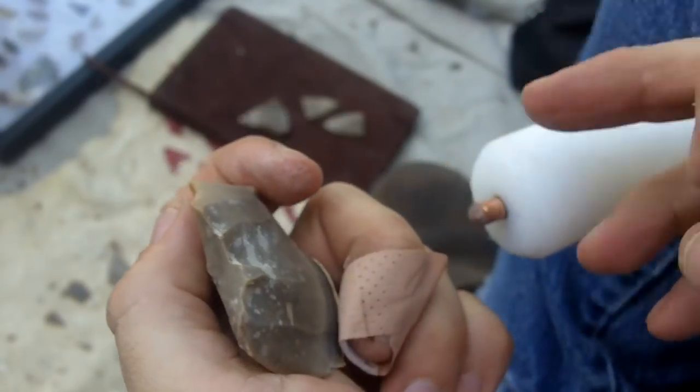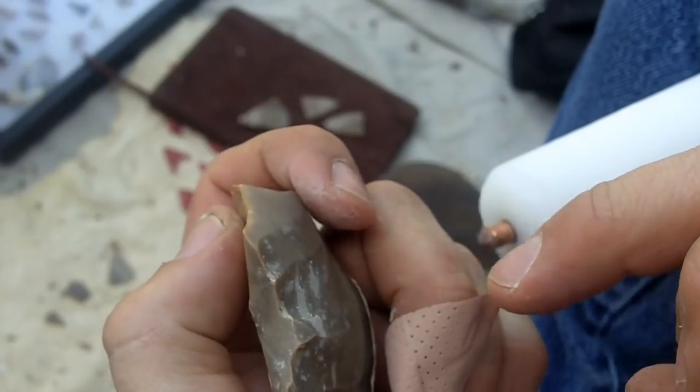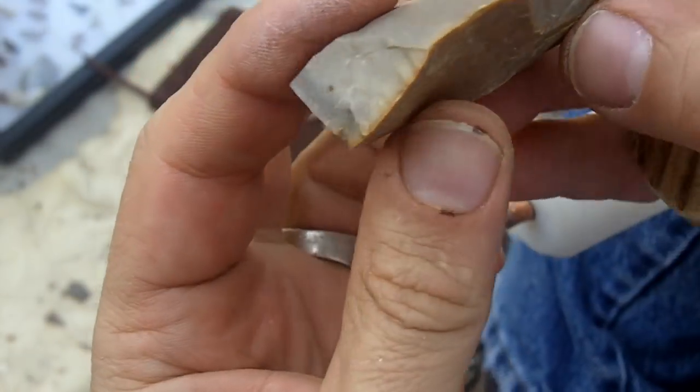The only thing is, with this larger one, the flakes come across extremely fast and with a lot of force, and it gets me on my finger right there. Hopefully I won't cut myself.